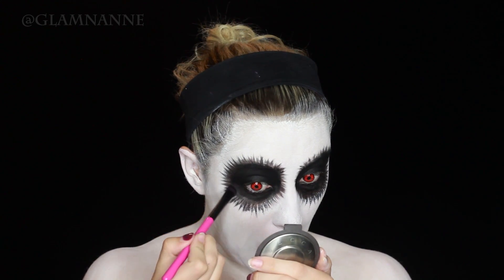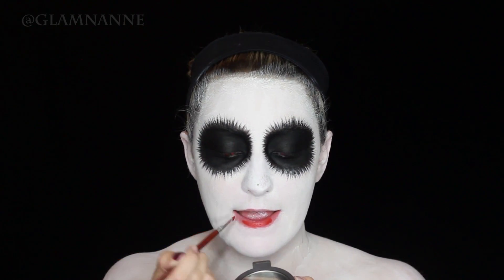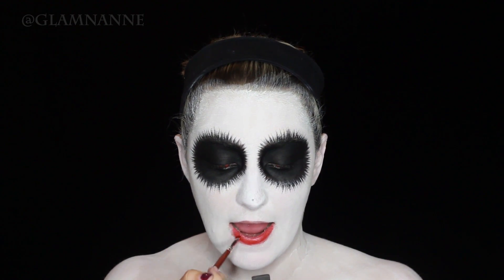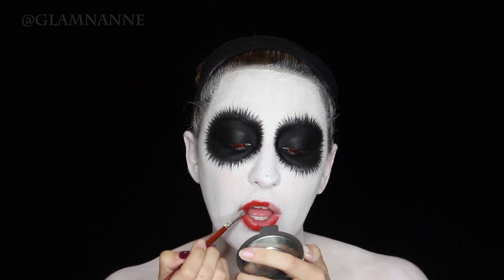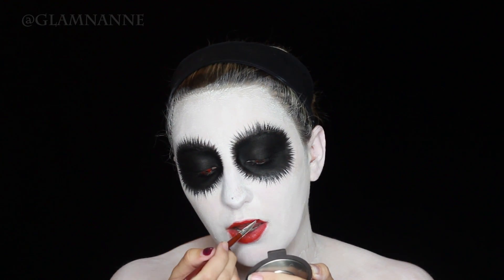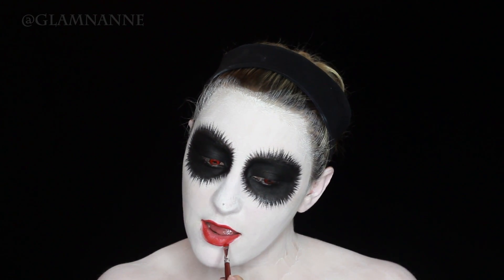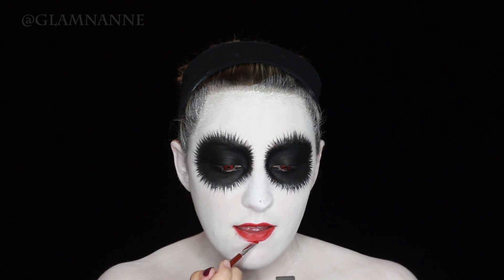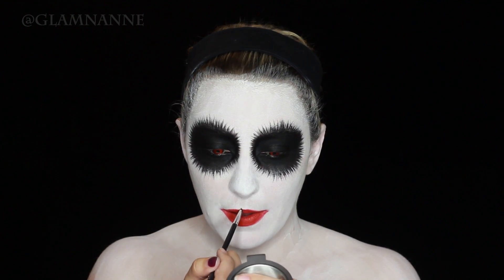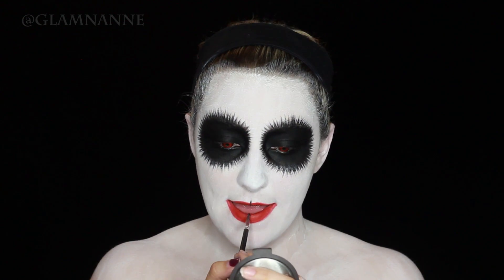Now I'm filling in my eye sockets with black eyeshadow and then going over my lips with a red body paint from Graftobian. If you're going to be wearing this out, I definitely recommend putting on a liquid lipstick of some kind, because the body paint is water activated and will come off a lot quicker than lipstick.